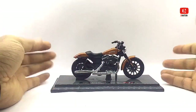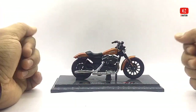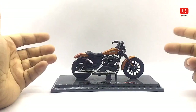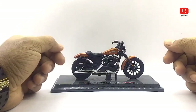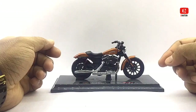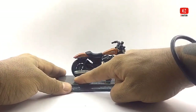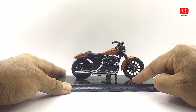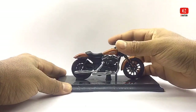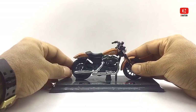At first glance this die-cast model looks quite premium and has a good build quality with quite a bit of detail to it. This model is manufactured mostly of die-cast and ABS plastic, which makes it premium looking. It has a beautiful build quality and measures in at 4.8 inches in length, 2.8 inches in height, and 1 inch in width, and weighs in at about 118 grams.